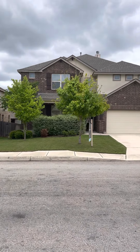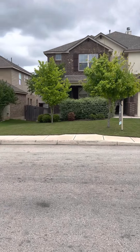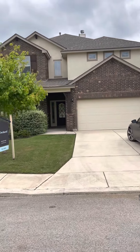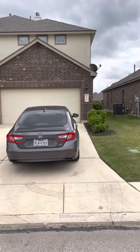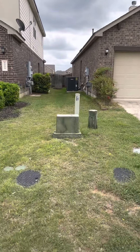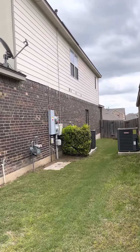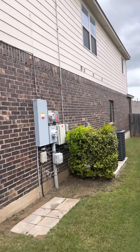This is the other home, the orchard. The outside is brick and stucco, with some bushes in the front. It's got hardy siding on the outside and a darker brick.